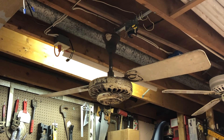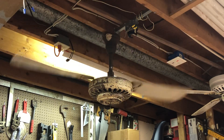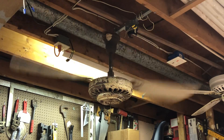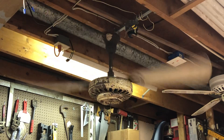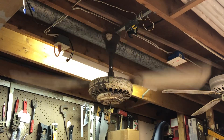Without further ado we'll give this thing a demonstration, starting off on the low speed. The vibration noise you hear is the fluorescent lamp tubes I have sitting up in the rafters. The bearings make a little bit of noise and they're not fully submerged in oil, but for as old as this thing is, it's a very smooth running fan still.